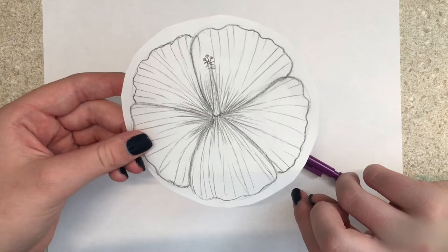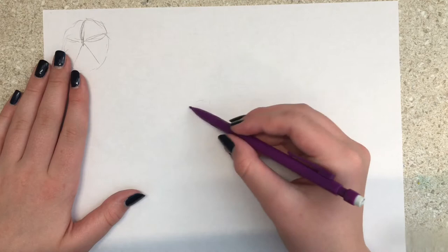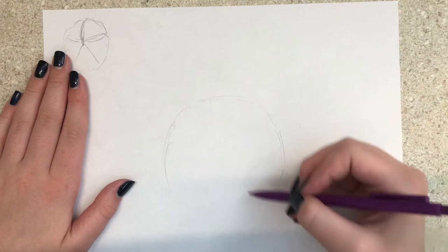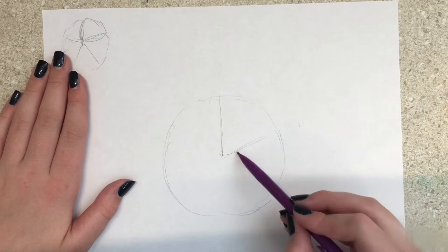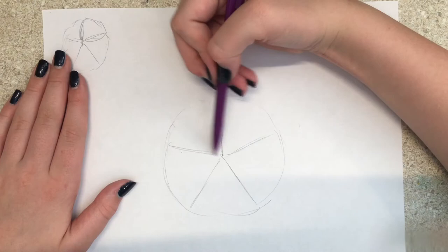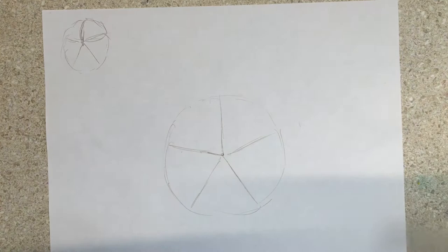Okay, so you're gonna draw a rough circle about the size of the other one, maybe a little smaller. Mark the center and divide it into five sections. These five sections are going to be your petals.